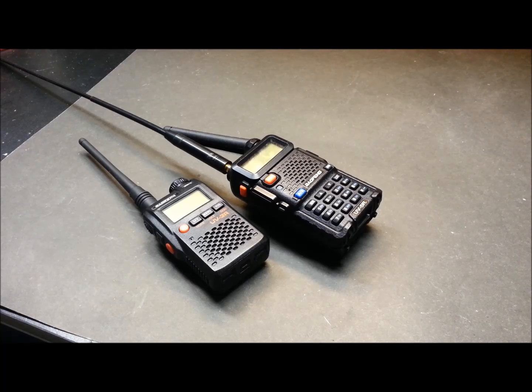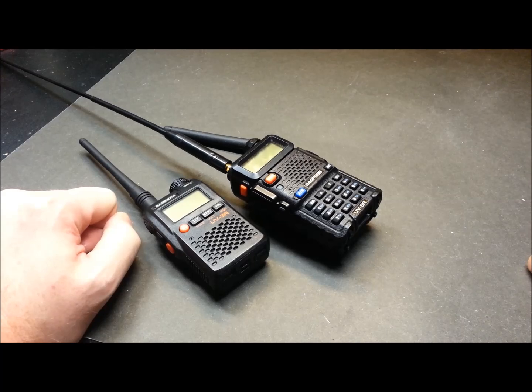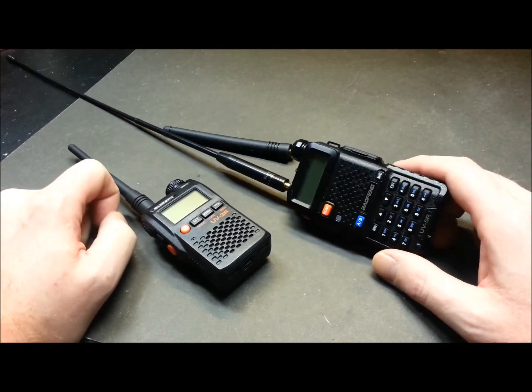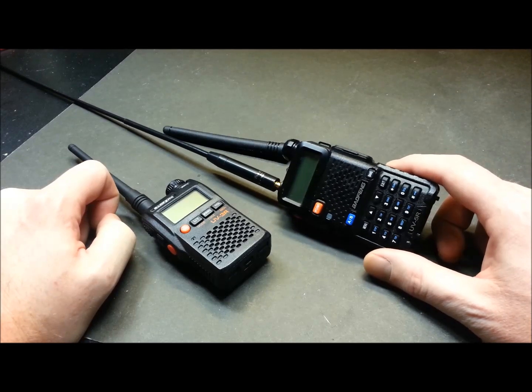Today I have a unique opportunity. The SO-50 satellite, the amateur radio satellite, is coming over shortly. And after four days of blizzard, we finally have some clear weather and it's dead calm outside. So I thought, hey, we'll take the radio outside and we'll see if we can tune in to the amateur radio satellite.